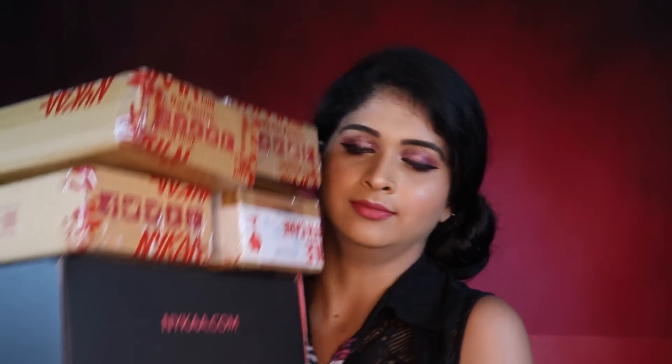Welcome back to my channel, this is Mridala Bhaskar. It's really hot out here in Bangalore and I'm really irritated about it, so I decided to do retail therapy. With my mobile in hand I ended up ordering so many products. So let me show you — these are the packages they came in, so without wasting any time let's get right to the video.